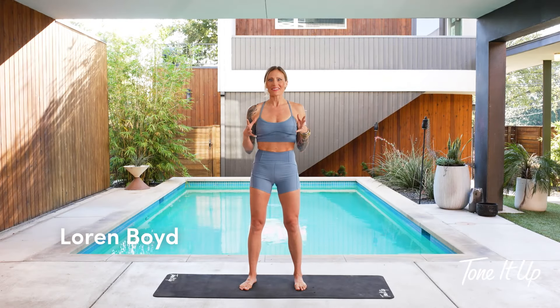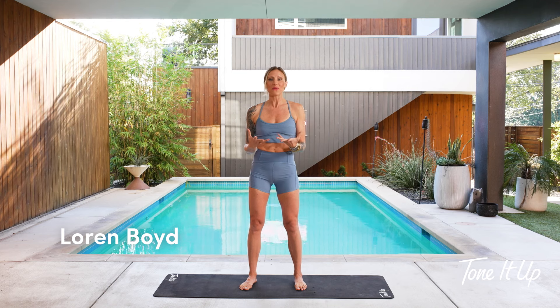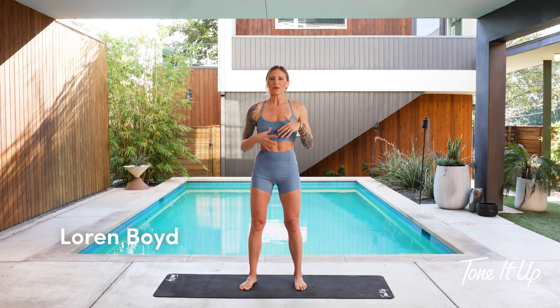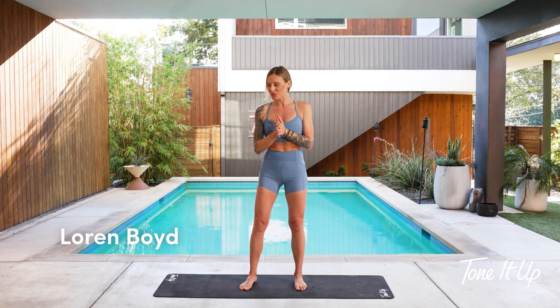Hi, I'm Lauren. I'm so excited to be here with you today. I have a balanced body flow for you, so we'll focus on alignment, concentration, and creating harmony between effort and ease. So let's get started in a seated posture.